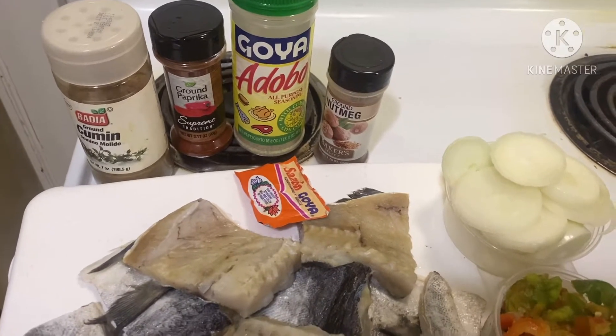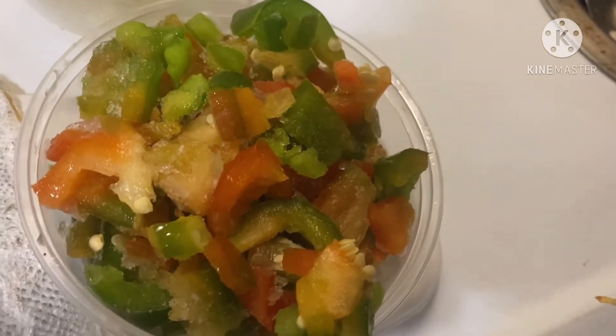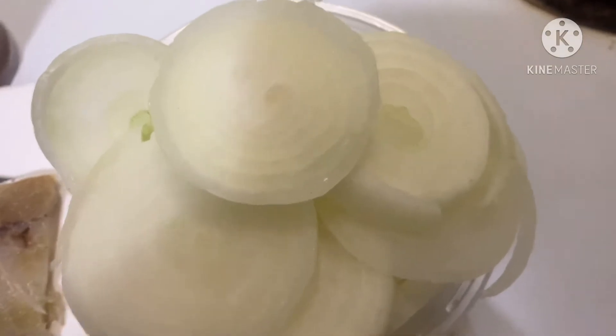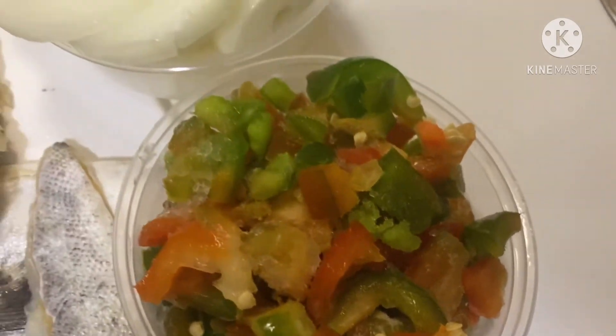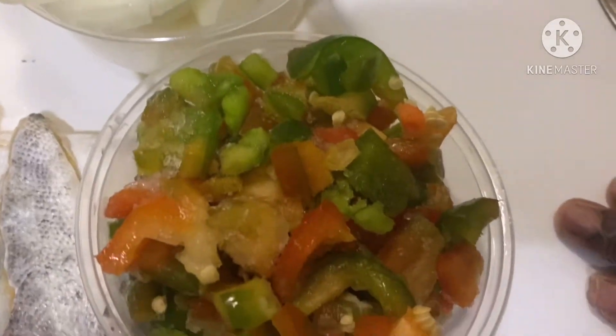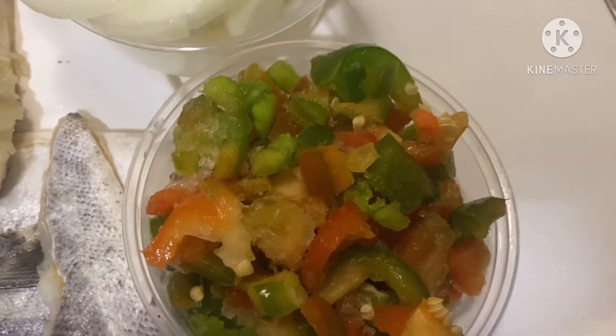Pour ça, nous avons besoin des épices ici. Nous avons besoin des green and red peppers. Nous avons besoin des oignons coupés en rondelles. Vous pouvez aussi couper les green peppers en rondelles si vous voulez. J'ai utilisé ça parce que mes épices, je les ai déjà préparées, coupées — j'avais déjà coupé tout en carreaux. Vous pouvez aussi couper les poivrons en rondelles.